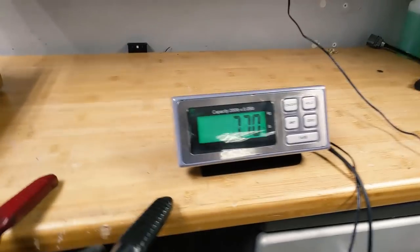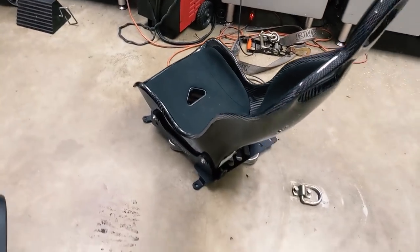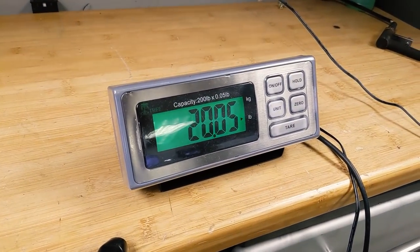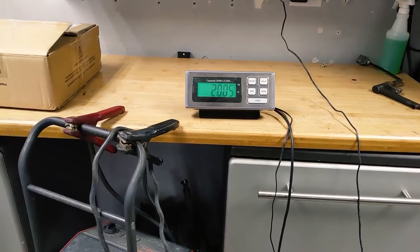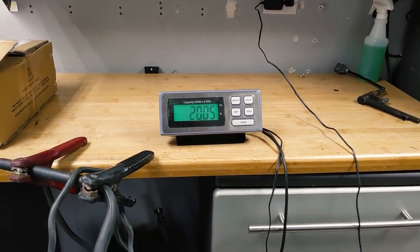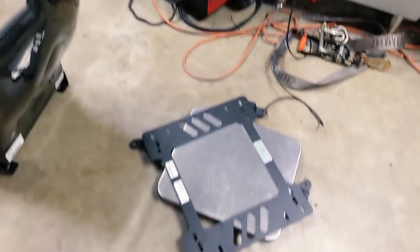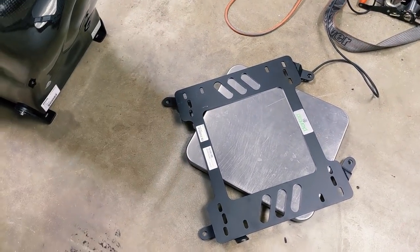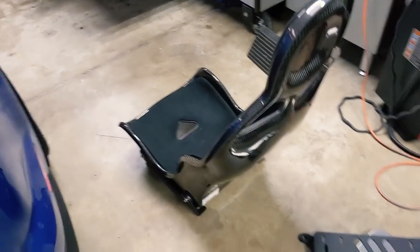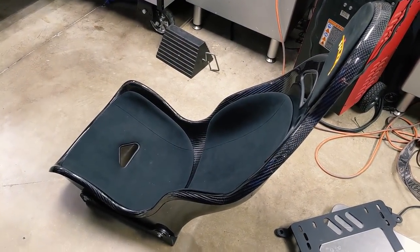The bracket by itself is already 7.7 pounds. With the seat on top, there's everything — the bracket's not touching the ground — so we're at an even 20 pounds. Not too bad. The stock seat was 54 pounds, so that's roughly a 34-pound weight savings right there. If you add seat sliders that'll be a little less, and depending on how particular you want to get, you could drill the bracket to get a little more weight out of it. The bracket weighs almost as much as the seat, but we're still looking at saving 30 to 35 pounds, and for racing this is going to be a much better seat than the stock seat.